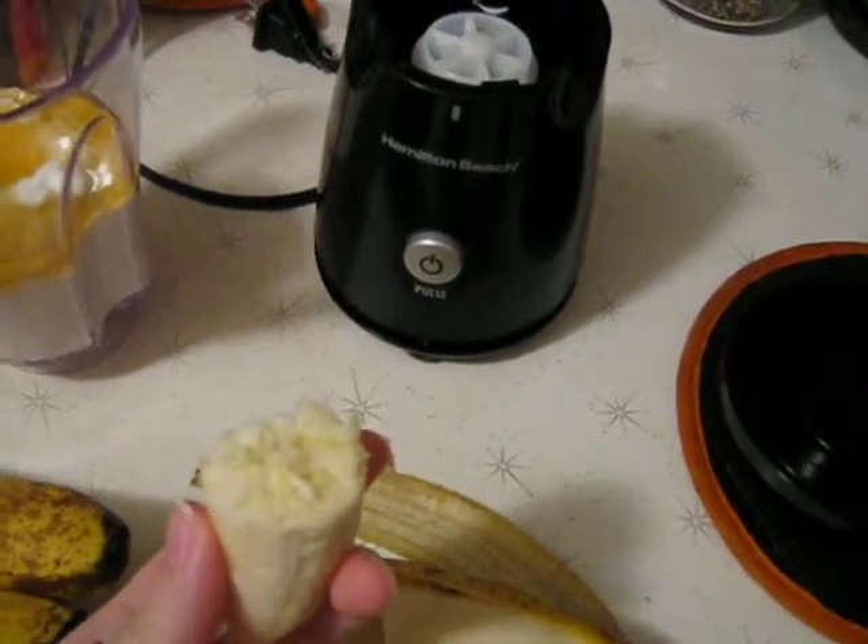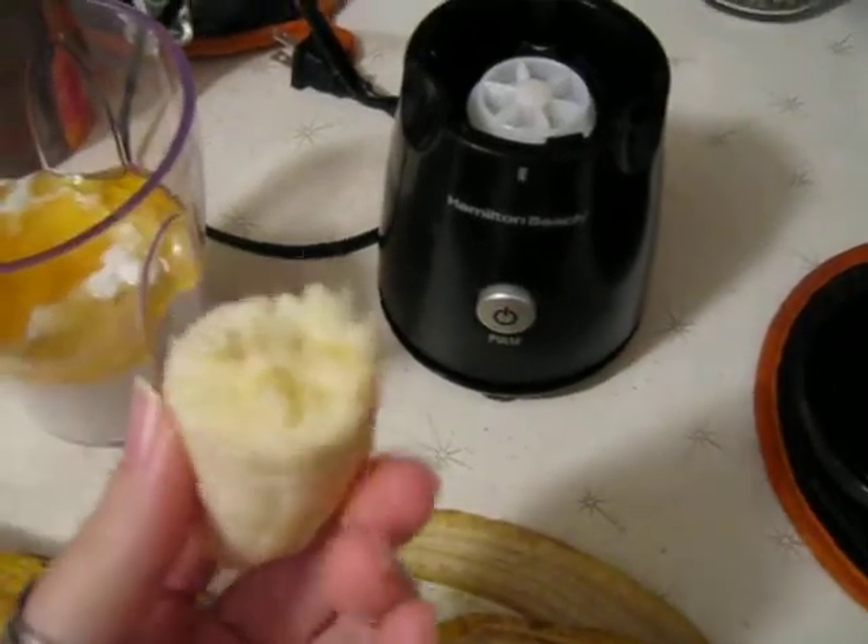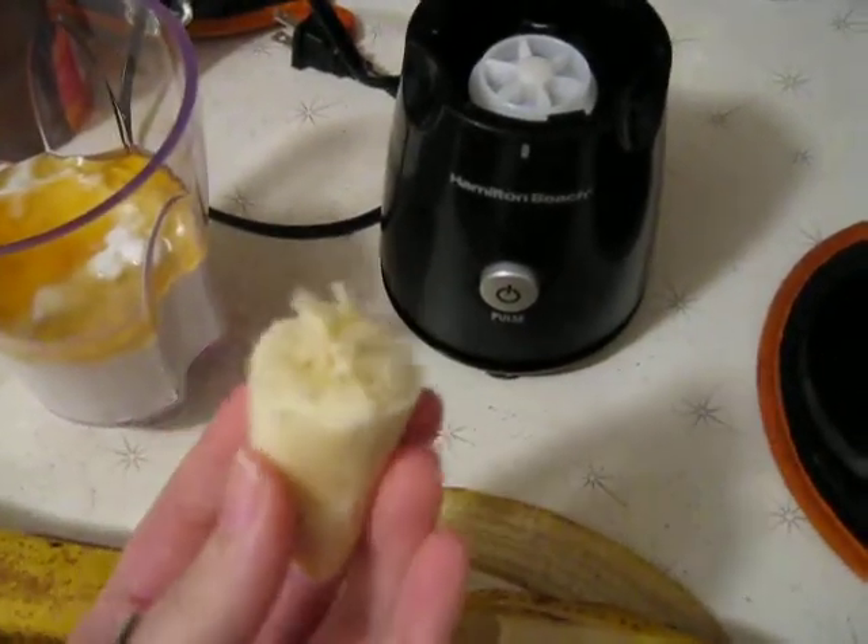They're going to stay the ripeness for about a week almost. Whatever ripeness you want when you put them in there, they're going to stay that way. Really cool trick.